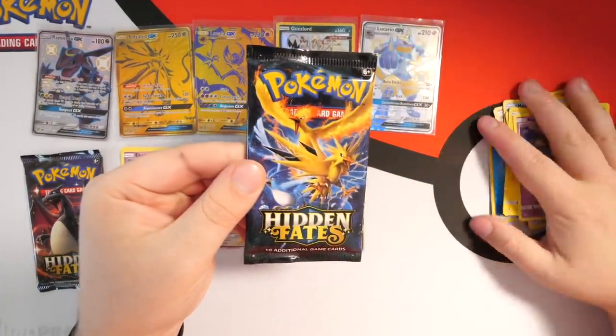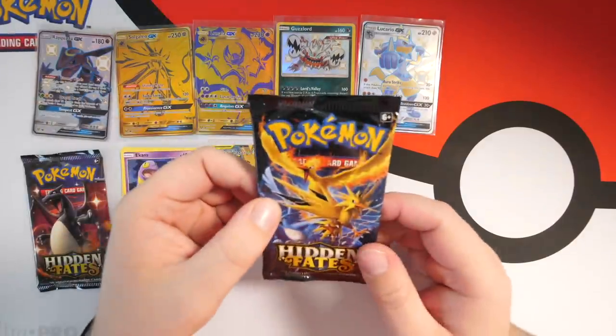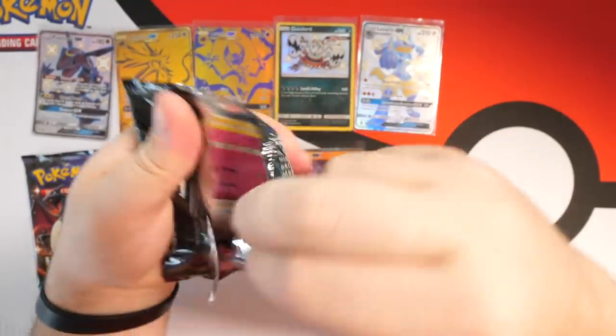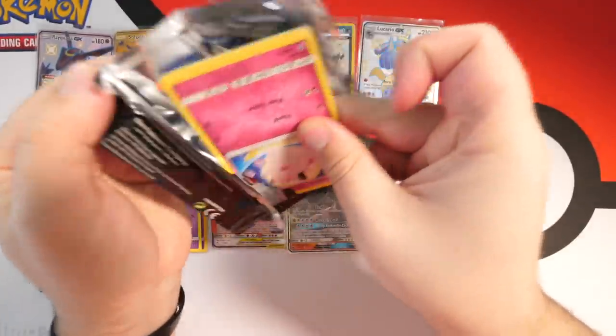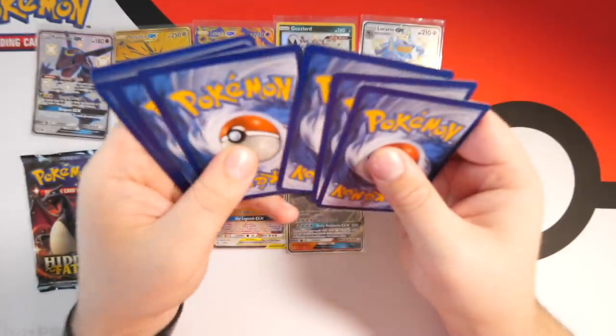Next up we have the Moltres, Articuno and Zapdos pack — I never say those Pokémon in the right order. I have to remember: it's Moltres first. We have only one of these in this whole box opening so let's hope this is a good one. We've got Clefairy on the front, code card for you guys, and four from the back.